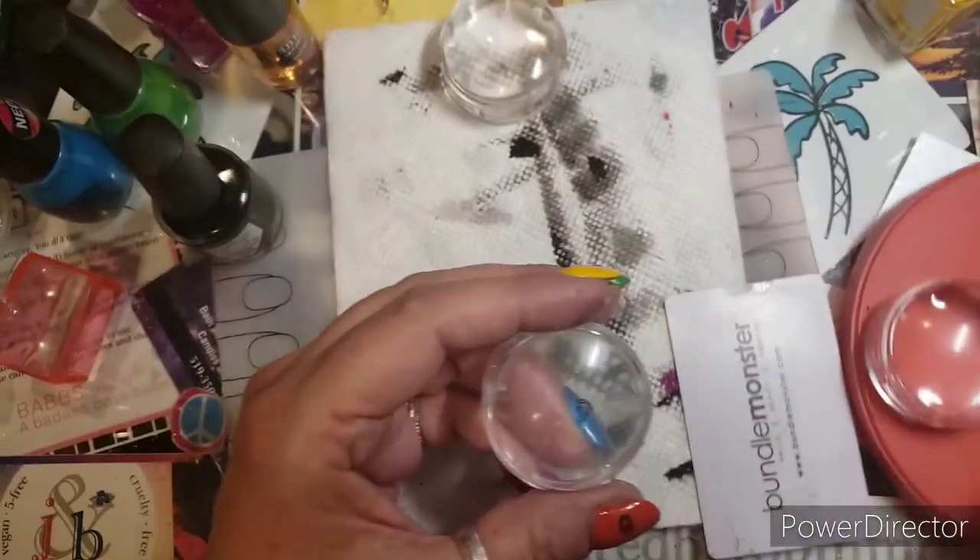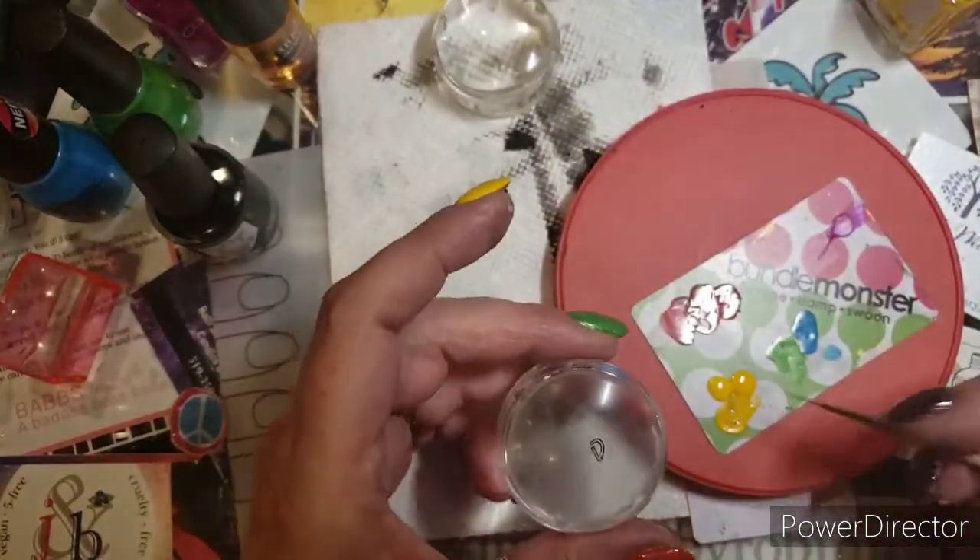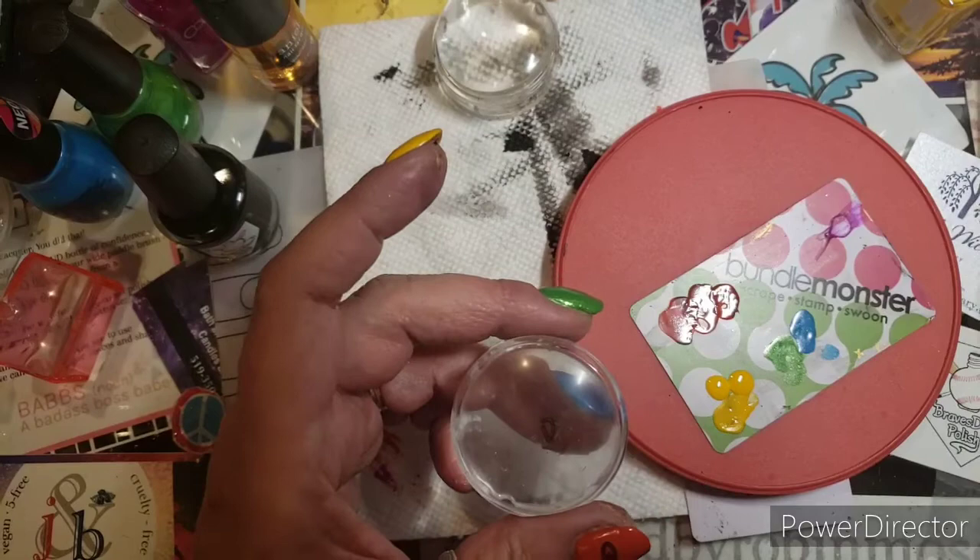We're going to put this G down. Turn the fan off because it happens to be right in front of my acetone.